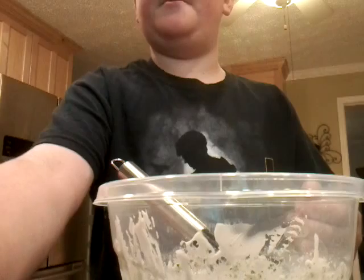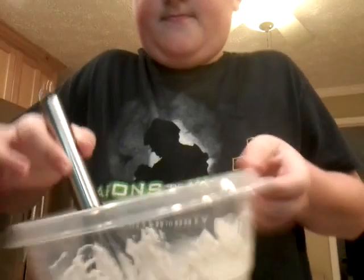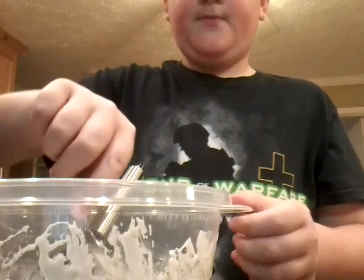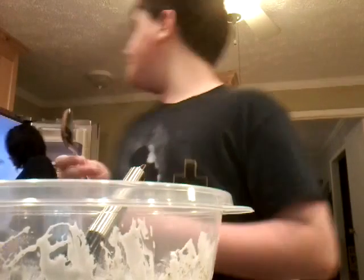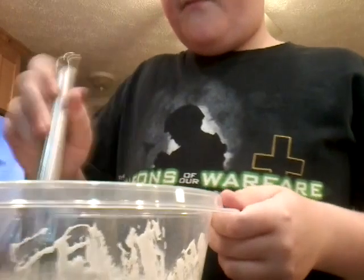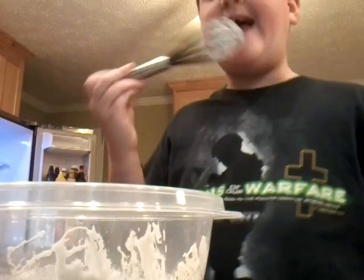I better stop the video for a minute. Guys, you need to see this — look how thick it is. It's creamy. Can I taste it? Yeah, but don't get too much because that's got to go on the pasta. Just lightly taste it. So guys, we're going to taste this. This is pretty good. Okay, I think we're done with the whisk. It's good.